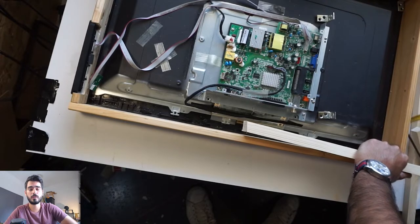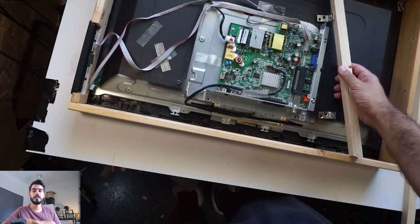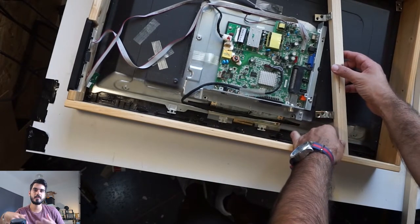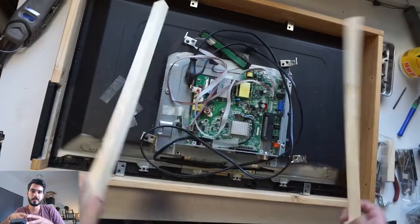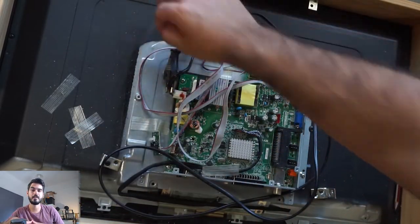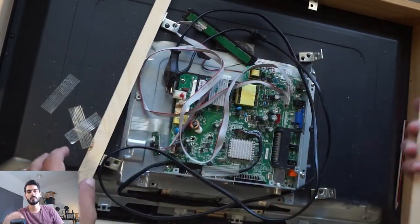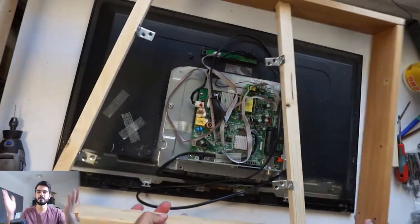I'm gonna use two small pieces of wood just to make the case stronger and mount my TV on the case. This is the most tricky part — I'm going to use the screw holes from the back of the TV, and I'm gonna use some metallic corners. I'll screw the corners onto my TV, then the corners onto the wood, and that's it.